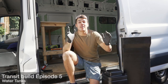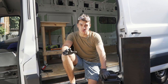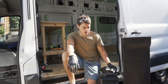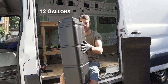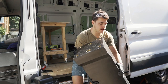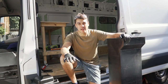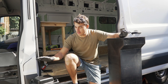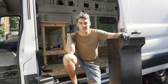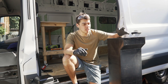Good morning from Sydney. Today I'm putting in the underfloor tanks — a 45-litre plastic greywater tank and an 85-litre freshwater tank. I'm going to be mounting these underneath the van with brackets. The greywater tank goes on the passenger side next to the fuel tank, and the big tank goes on the driver's side underneath, right next to the exhaust.